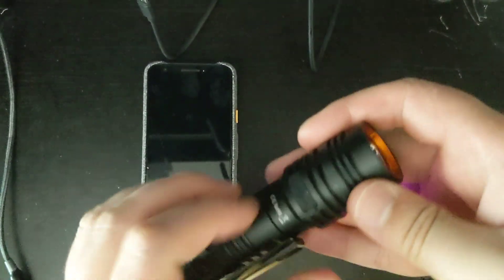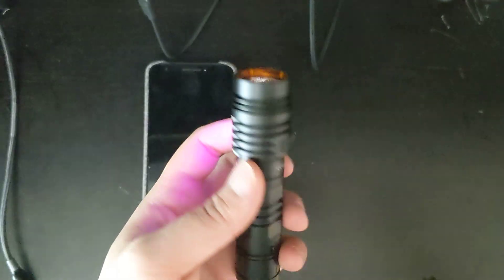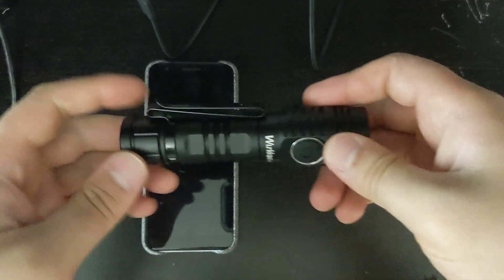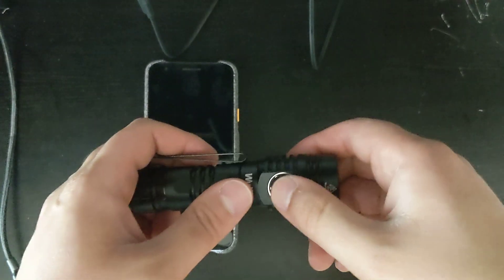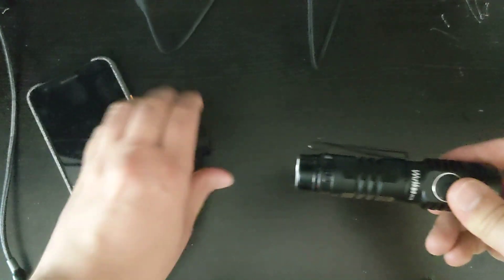The tab is easy to open and close, so at least that's good. It does have an IPX68 rating for waterproofing. Now, this is the way to do a mechanical lockout — just turn it half a turn like that, and all the lights are off; it will not work anymore, so keep that in mind.